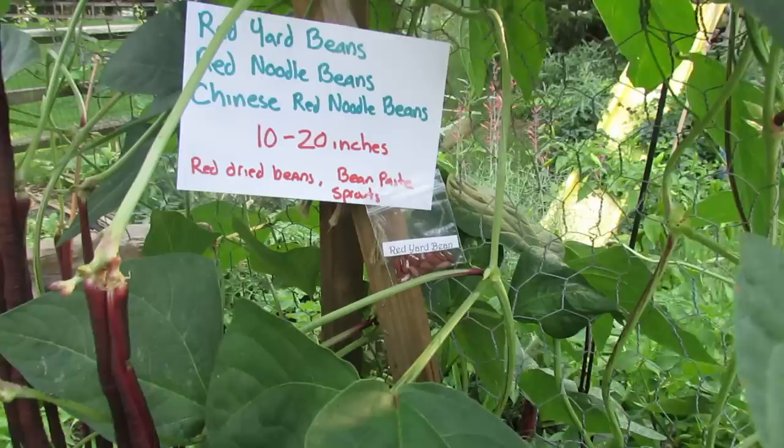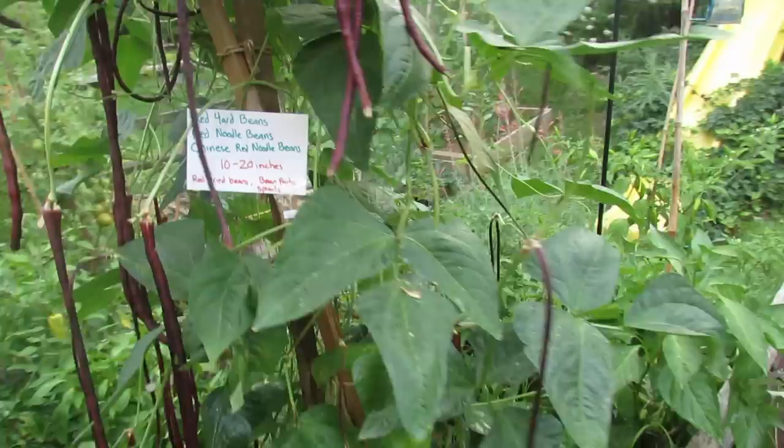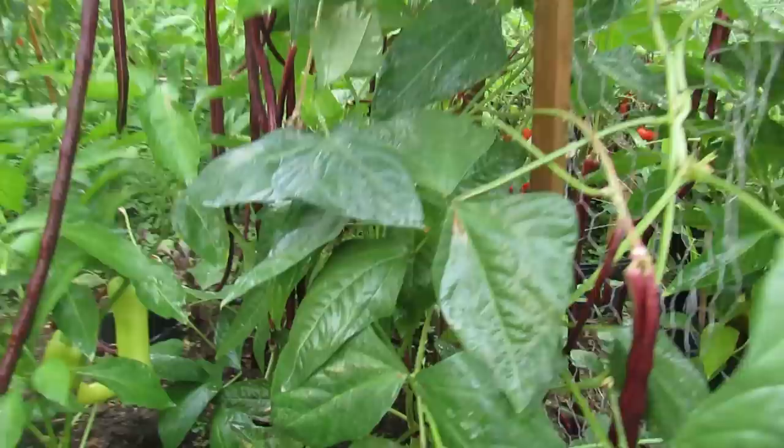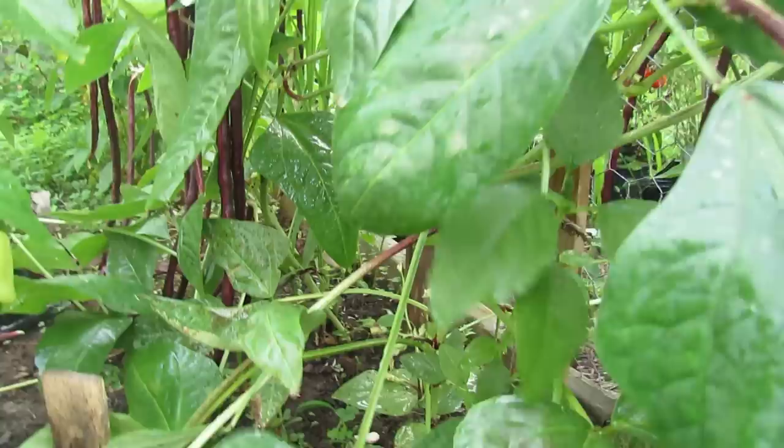I ordered those online. They've been growing here probably 60 days or so. They're really easy to grow. They haven't had any pest problems, no disease problems. I think I have about four plants down there — I did two seeds per cup — and I've been harvesting them.